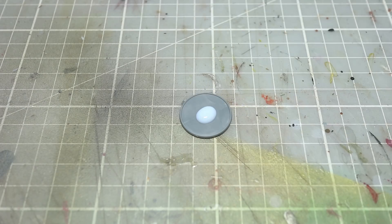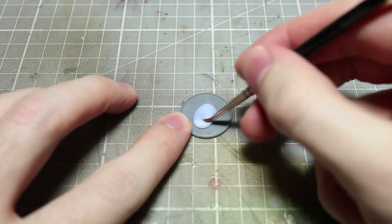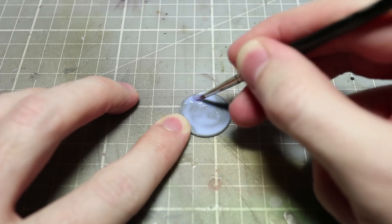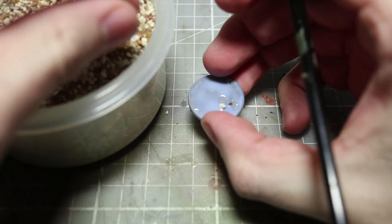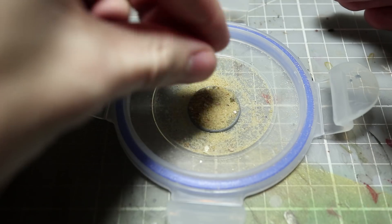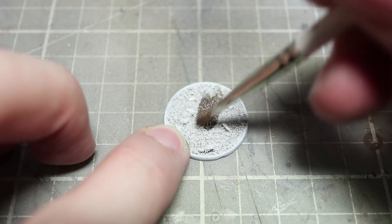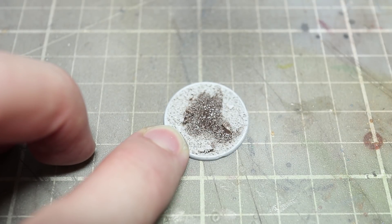To begin with we want to start off by following the same steps as I use in the basics tutorial. So we want to take our base, apply some basing glue to it and then sprinkle it with two different thicknesses of sand, both a fine and a coarse sand as well. After allowing the glue to dry thoroughly we can then prime it and start the painting process.